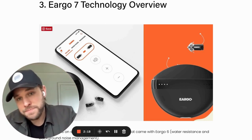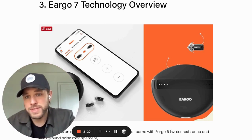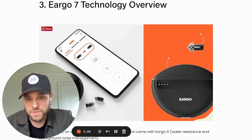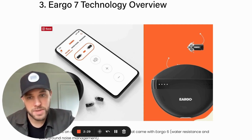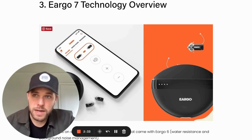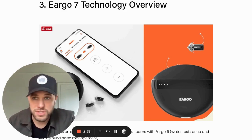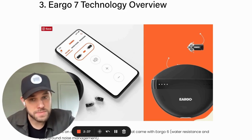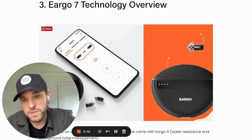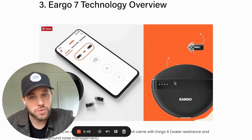Another thing that is unique about Eargo is that it's self-fit. You'll use an app to take a hearing test right through the devices, and the results of that hearing test will be automatically programmed to update your hearing aids. You're not going to work with an audiologist, though if you get stuck, Eargo does have audiologists on staff who can make remote adjustments to your devices. Most people go through the process themselves at home, and that's what I did for this review.